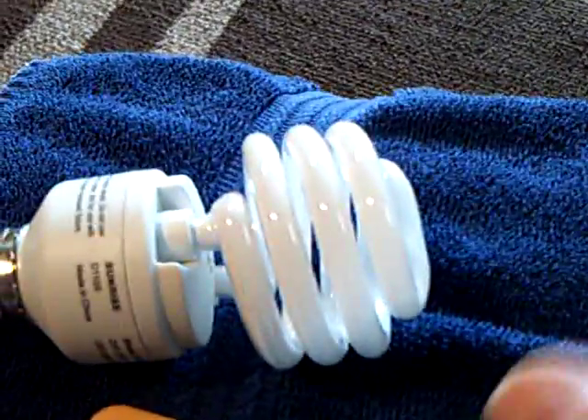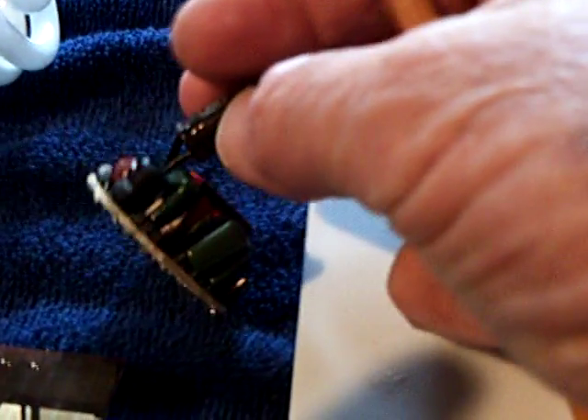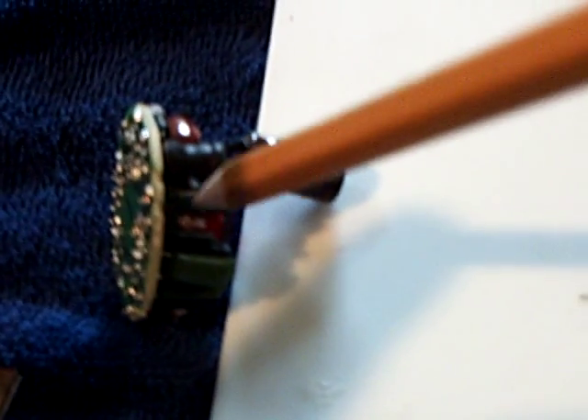The other thing I discovered on this particular board, which came out of that CFL bulb, is what's called a radial inductor — this thing right here. The others are axial inductors, but this is a radial inductor — the wires come out radially. I thought, I wonder if I could make a pulse motor using that coil, if it would drive a rotor — in other words, replace the normal coil in a pulse motor with this inductor.